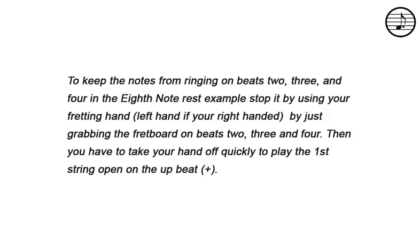To keep the notes from ringing on beats two, three, and four in the eighth note rest example, stop it by using your fretting hand — left hand if you're right handed — by just grabbing the fretboard on beats two, three, and four. Then you have to take your hand off quickly to play the first string open on the upbeat.